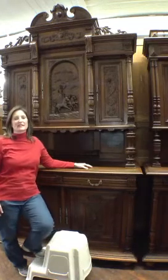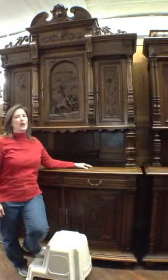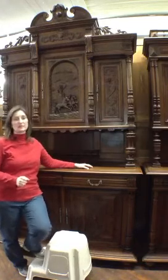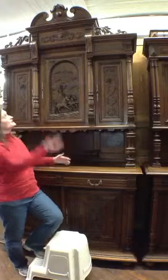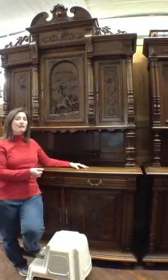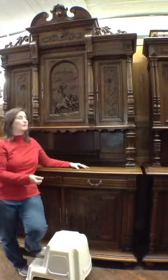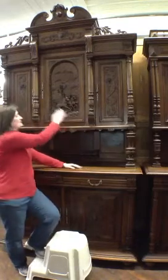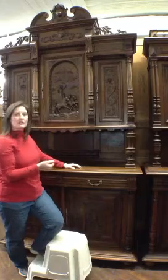Hi, I'm Amy at Eurolux Antiques. Today I'd like to show you how easy it is to hang and take off antique doors on a piece of antique furniture. This is a beautiful buffet. It dates to right about 1900. It's from France and it's a Renaissance style buffet. Typically these pieces have either two or three doors. This one has three and they all pretty much work about the same way, and it's really easy.